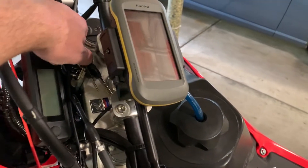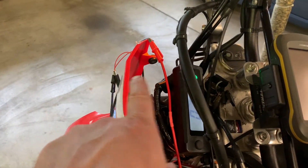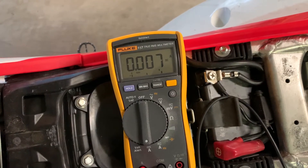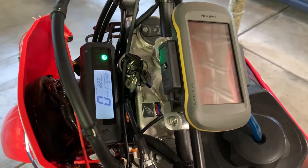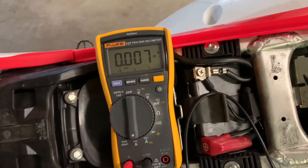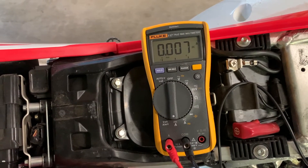Let's go ignition on. Right now I've disconnected the grips temporarily, so nothing's connected. We've got six, seven milliamps — that's probably the illumination or something on the dash. Very, very low draw with just ignition on. Maybe the relay — not sure.